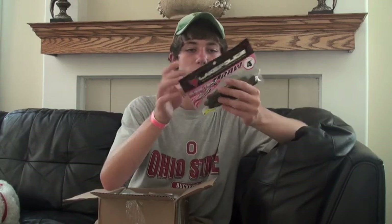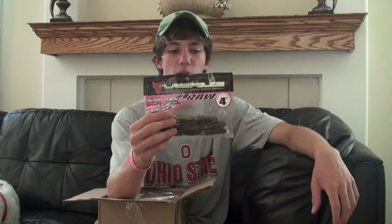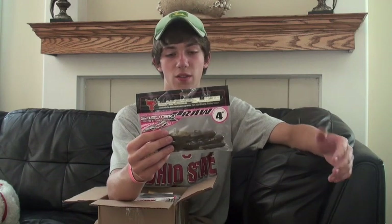I already opened the package — I don't usually do this, but a lot of people are requesting it. The first one is the Jackal Lake Police Sassatachi Krause, it's the 4 inch size, not the 5 inch. One of my favorite Japanese colors — it's a watermelon swirl, absolutely awesome color. This is a Japanese custom color only, so you need to get this if you're going to be flipping. This is one of my favorite colors for the Jackal Flick Shake, and I'm going to try it out with the Sassatachi Krause.